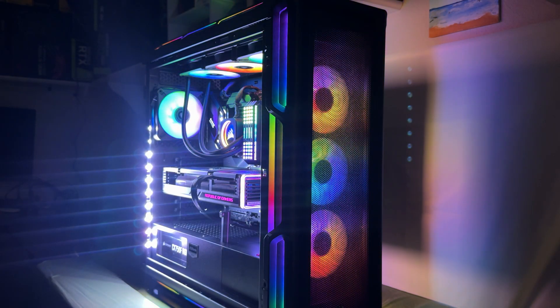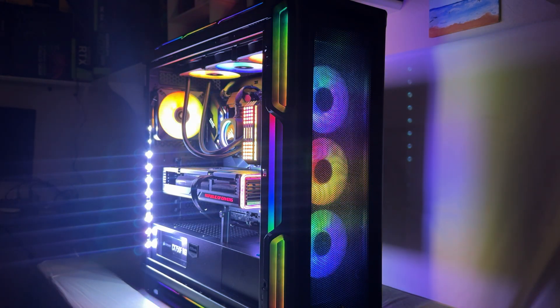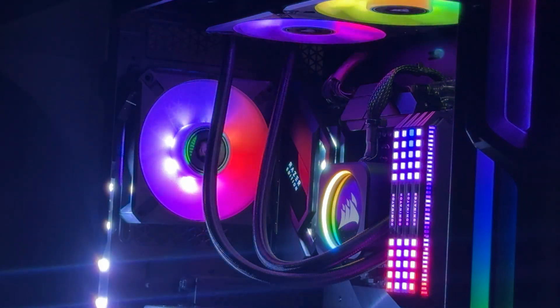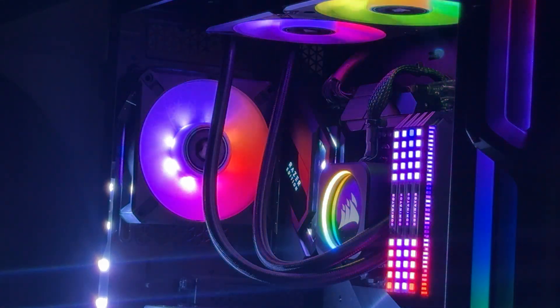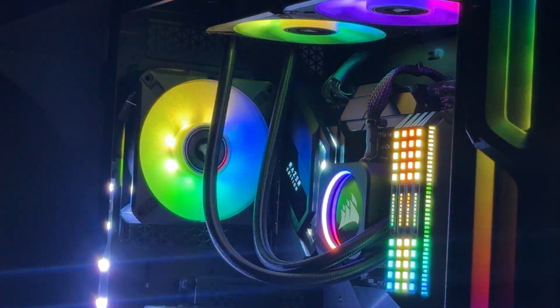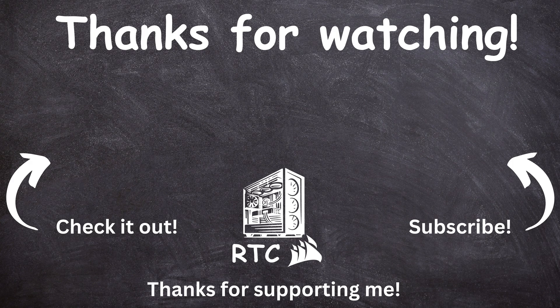Overall, these fans are great in my opinion, and really good for the price that I paid for them. I really enjoyed building with them, putting them to the test, and I was always a fan of Corsair's ML fans — so seeing this refresh was really awesome. If you enjoyed the video, go ahead and leave a like, and tell me what you guys thought about this video and the fans in the comments below. Make sure to subscribe to support the channel and to see more content like this. I'll see you guys in the next one.